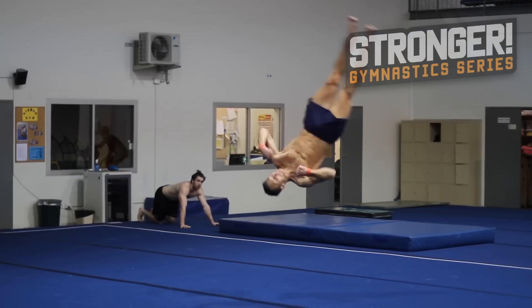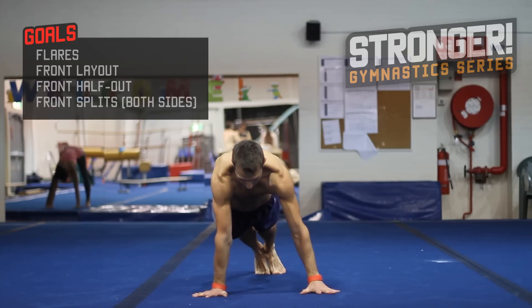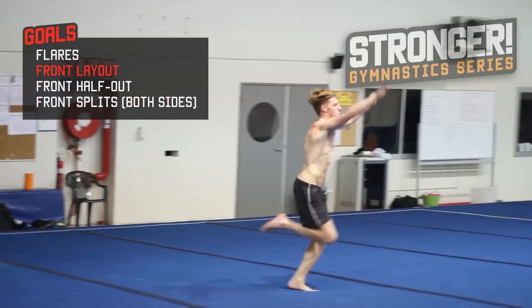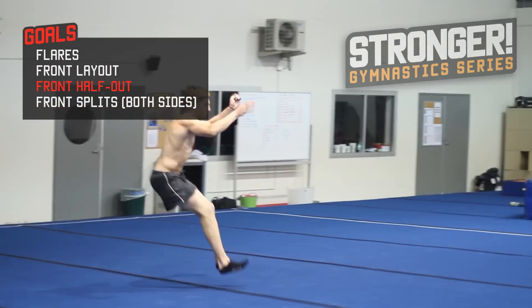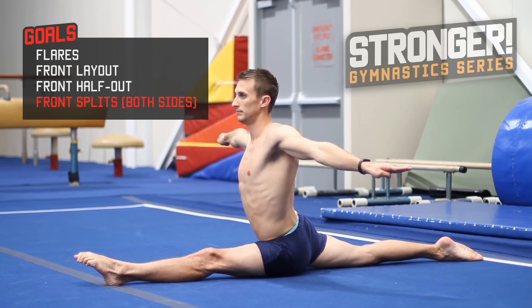The floor requires exceptional aerial awareness, flexibility, and good body tension. My goals for this series on the floor are flares, front layout — a front flip in a stretch body position — front half out, a front somersault to half twist out, and front splits on both sides.